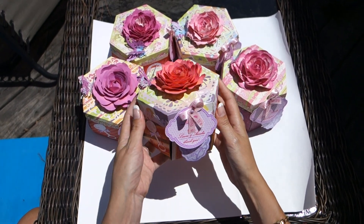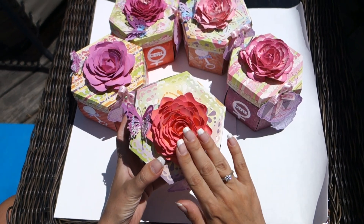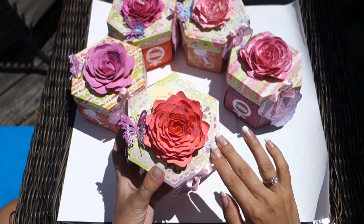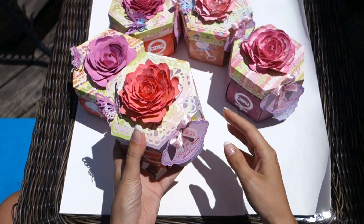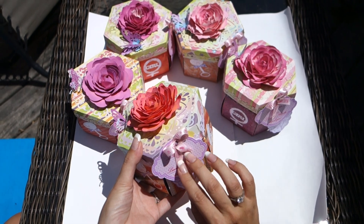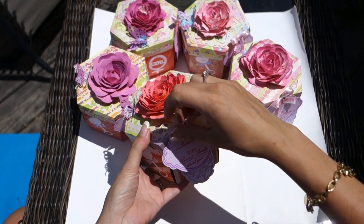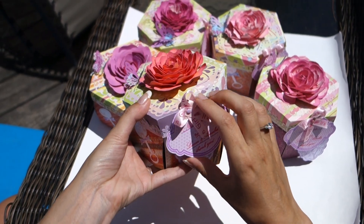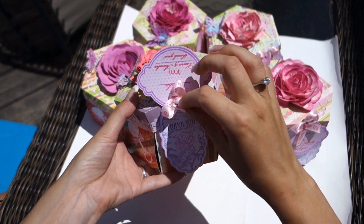So here is the box. It has a rose flower on the top, a lace and a butterfly. Here we have an 'it's a girl' ribbon, a name for who — to Natasha, and from Laura and Amelia — and a thank you tag.